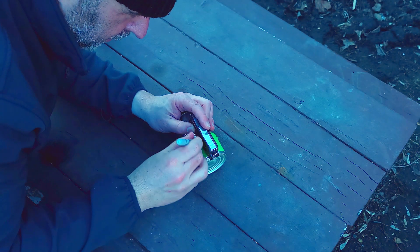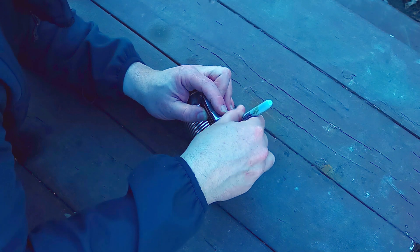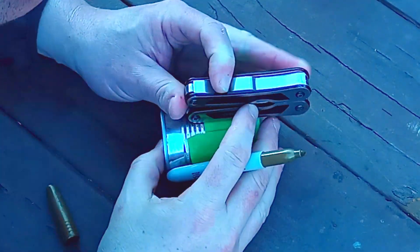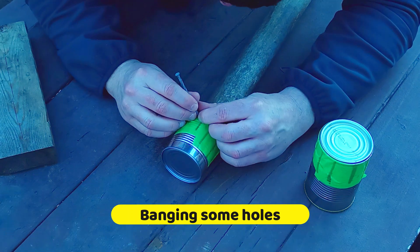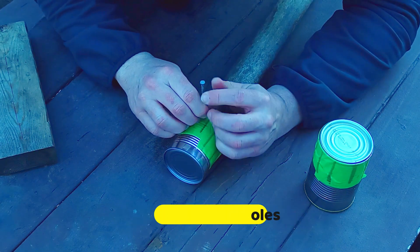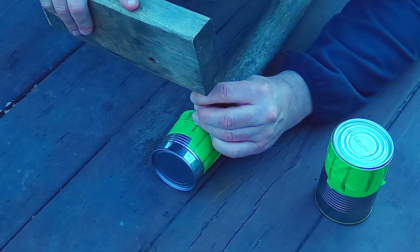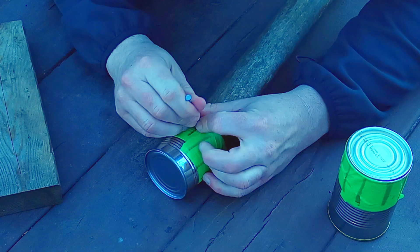Now we're just doing this quick and dirty. I don't even care if I get Sharpie on my multi-tool. There's a little groove here — in between that groove and the top lid, about halfway, I'm just going to put this on here. And don't worry if your can dents up, you're going to be able to fix it. Just bang it through.